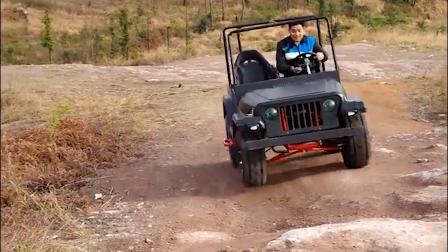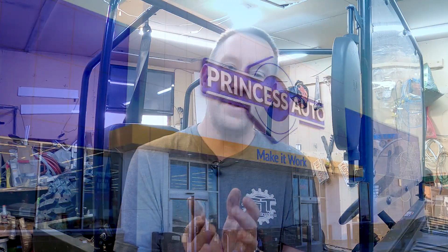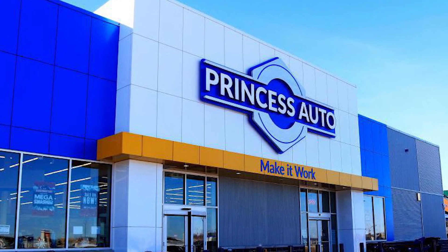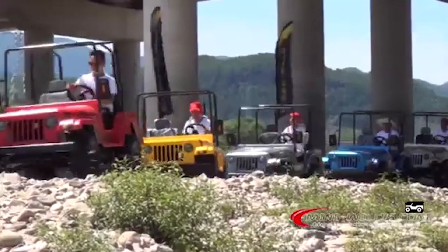So these things are specced pretty good for the price. This one sells for about $5,000 Canadian. I got it on an extreme discount at my local Princess Auto, which is kind of the place to go to get some good deals on some great Chinese products.